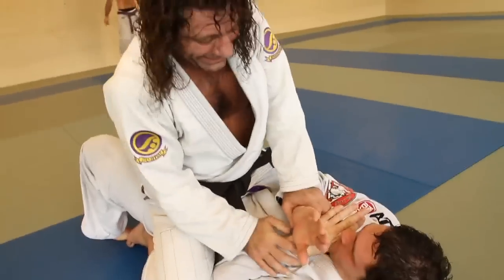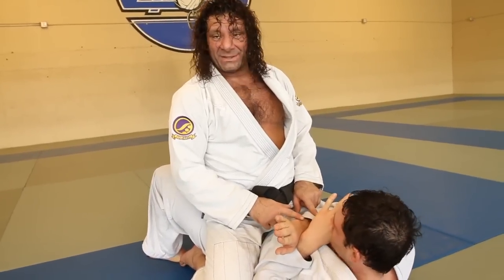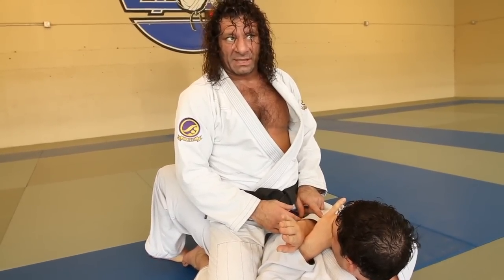So if the guy is really tight like this and he's doing a good defense, he's doing what he's supposed to be doing. But his top arm is going to be the most susceptible.